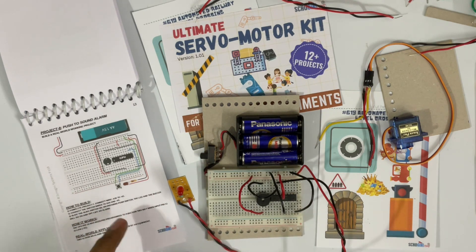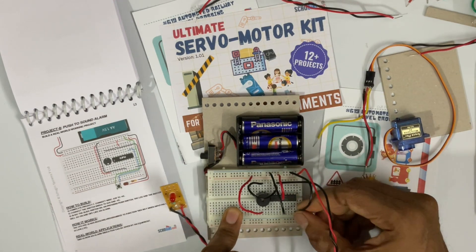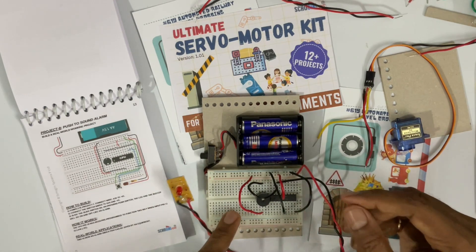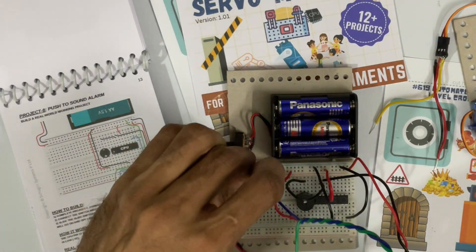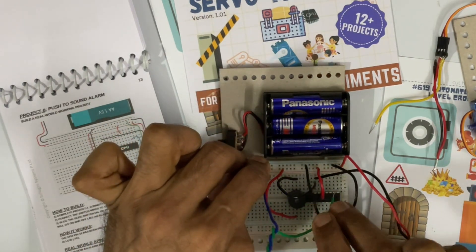Then it says connect wire A29 to negative. So this is wire A29, one side and other side to negative. Then connect the switch wires to G28 and negative. So one end of the switch, I am connecting to the negative rail and other end to G28.